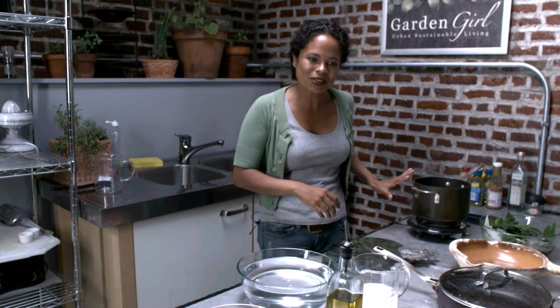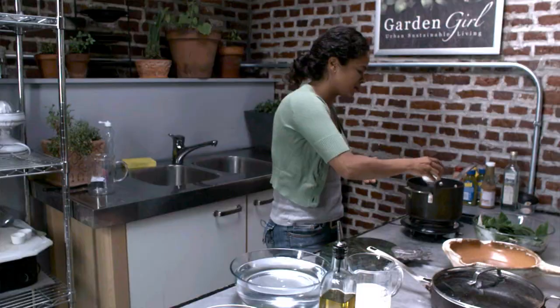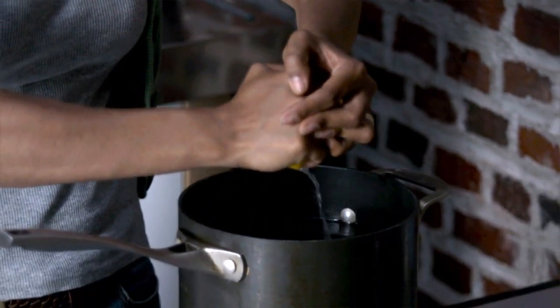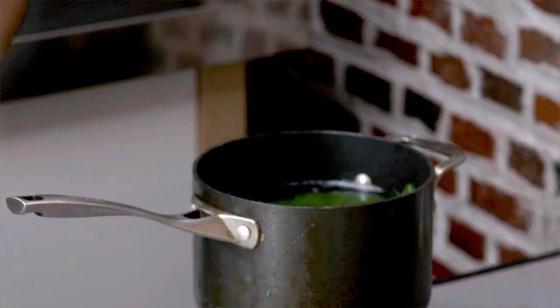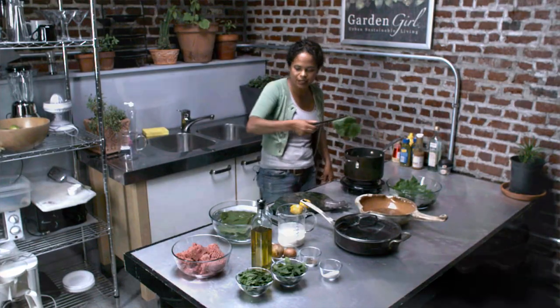We're going to start off with this boiling hot water here and I'm going to add a little salt. Then add some fresh lemon juice to it. Now I'm going to add a few grape leaves — about six or seven — and I'm going to blanch them first before we start stuffing them. Just very quickly.